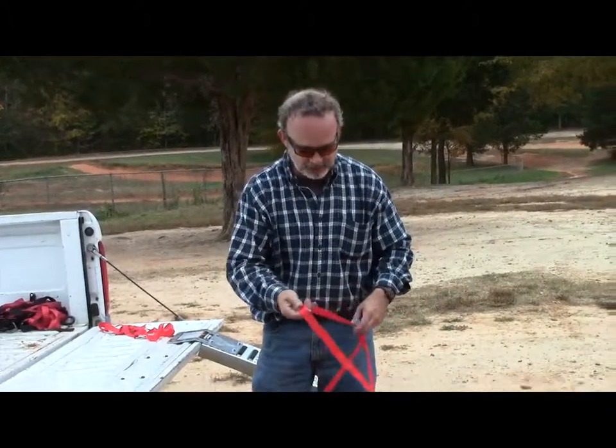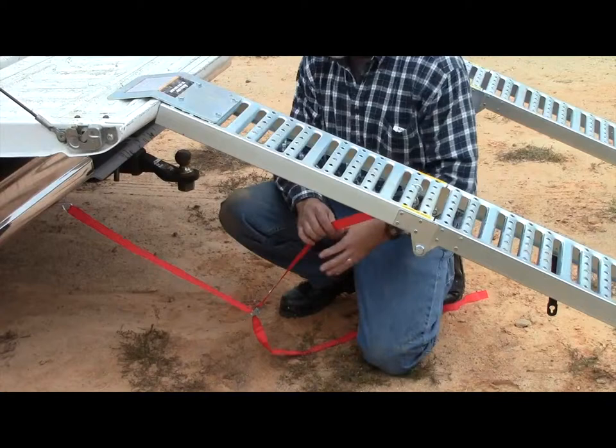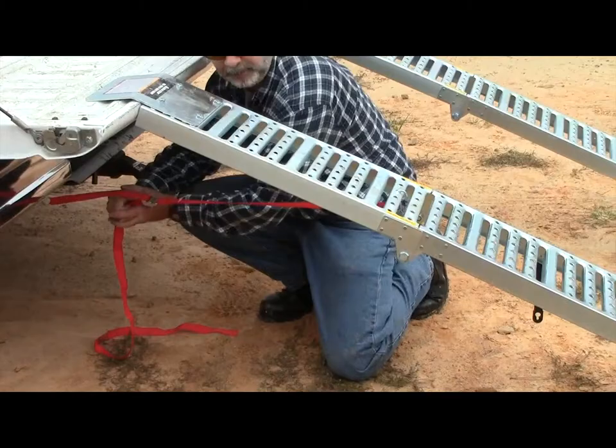You need to make sure that you secure your ramps to your truck bed. Just hook them under your bumper and then hook them about a third of the way down on your rails. And then you pull it tight, that way it doesn't slide off your truck bed.